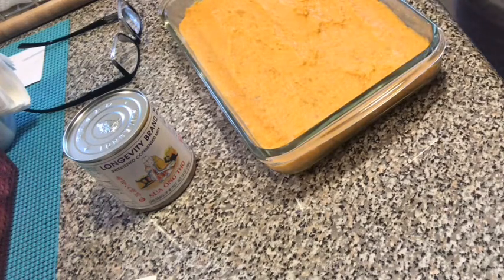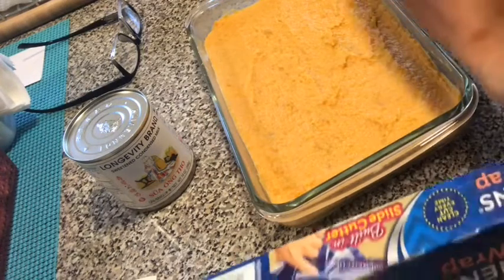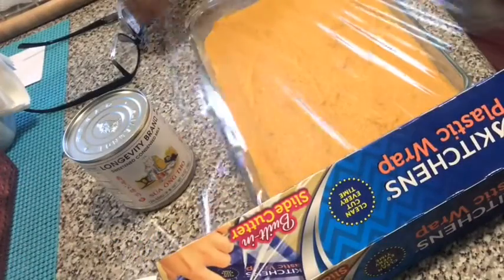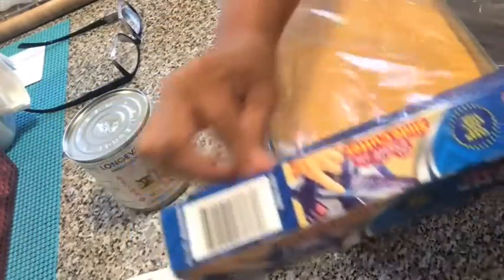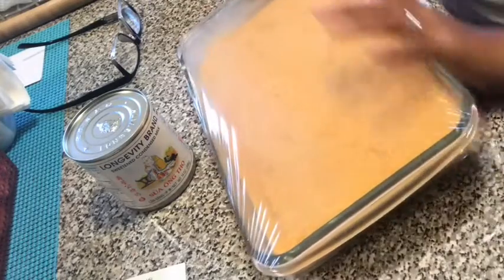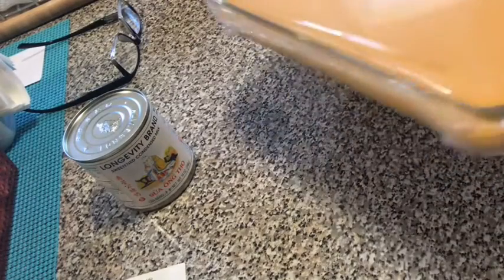We'll put it in the fridge. I will put plastic in it. There we go. Let's put some plastic. And there — put it in the fridge for like an hour. Then we will see and slice it later.